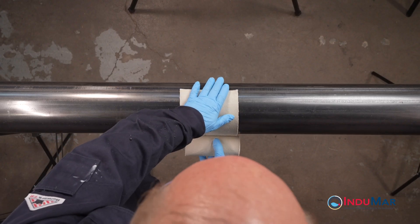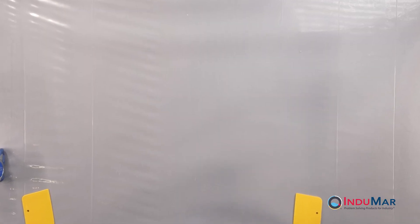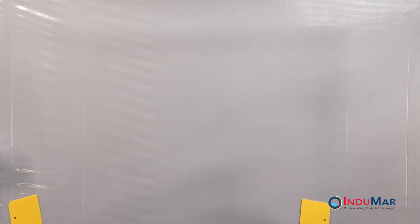Before beginning with the composite repair, all repair surfaces should be cleaned and prepared in advance. Prepare the wet-out area by taping the provided plastic sheet to a flat surface.